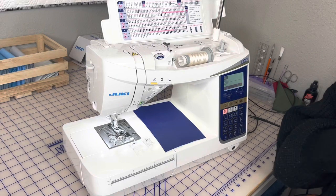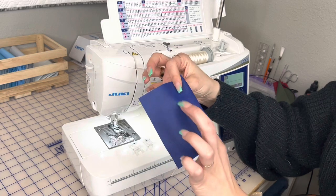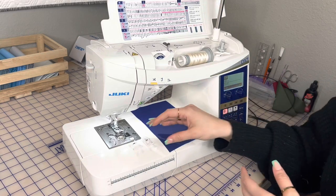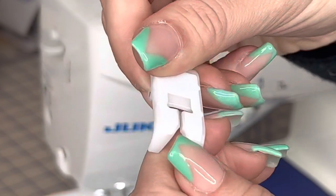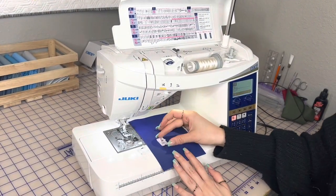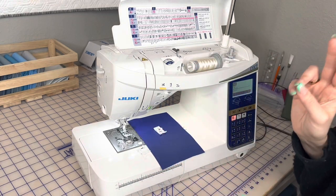Now let's go over the feet that are best when working with coated materials — anything that has a finish, like this purple vinyl, or wax canvas, vinyl, leather, cork. It's nice to use non-stick feet. The first option is the smooth presser foot — it has a non-stick coating, it's all white, and it's a plastic foot used to eliminate sticking that happens with your standard metal presser foot. It effortlessly glides instead of giving you any kind of resistance.